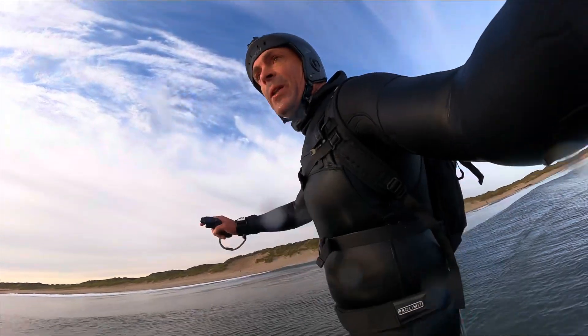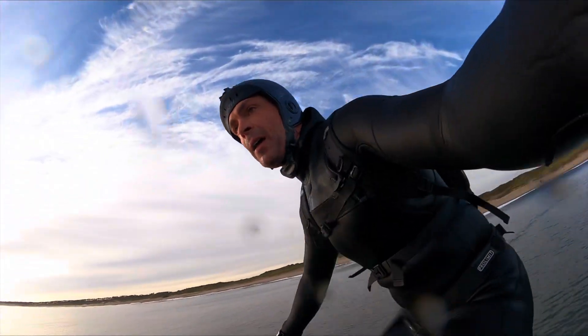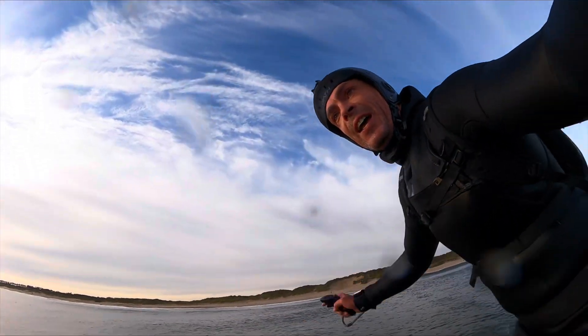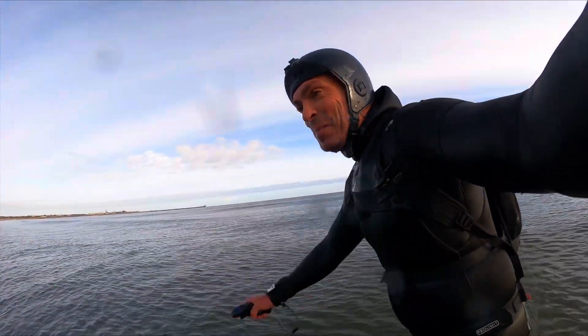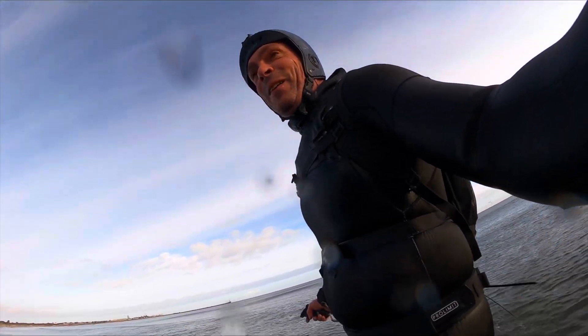Guys, try to pump it. One, two, three, four, five. Oh, pumping feels good. Oh yeah, pumping feels so much better. No board weight.